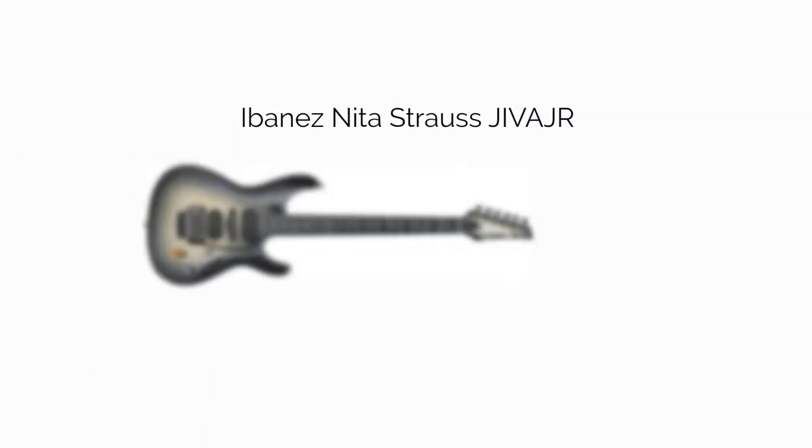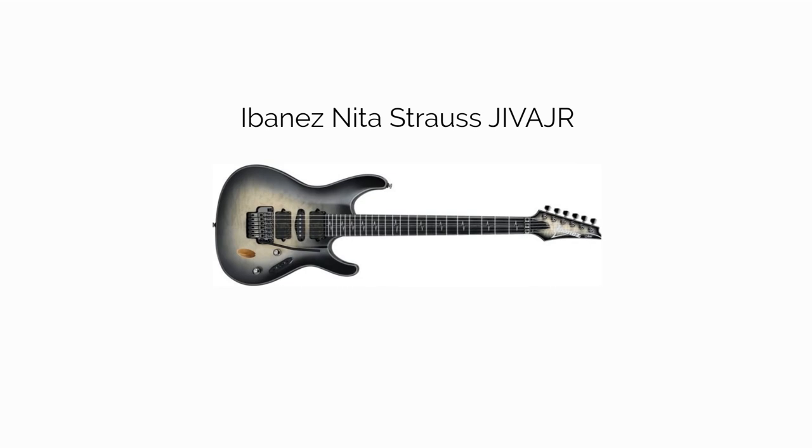Our last pick is the Ibanez Nita-Strauss GVJR. This is the most affordable model from the Nita-Strauss series and from this list, so you'll miss out on some higher-end features compared to the more expensive models. That said, you could go with any guitar from her signature series — there are three at this point that span a wide price range. They're all great Ibanez shredders, but we wanted to highlight this one to give you a cheaper option.